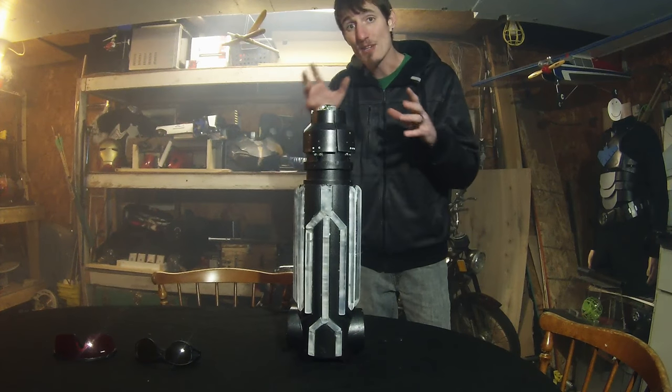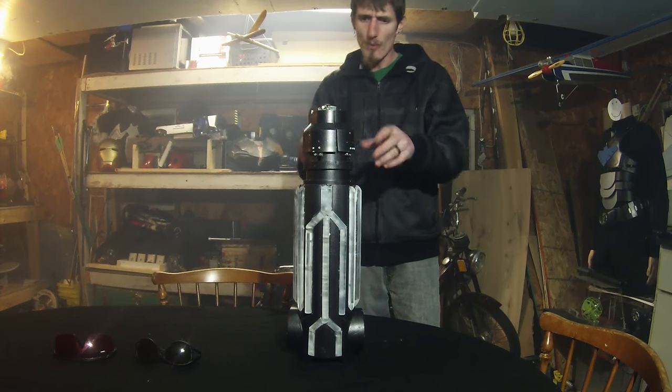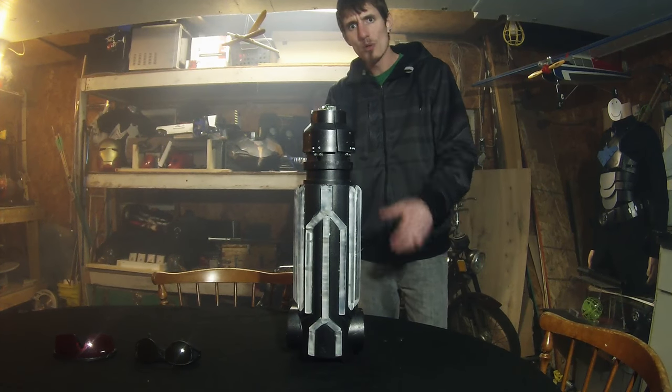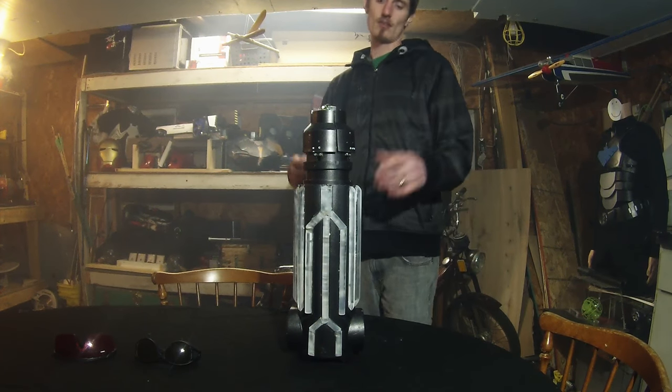Today I want to tell you about my Metroid Arm Cannon. This sucker has it all — it's got an 8 watt laser, four robotic arms, tons of LED lights, and is all controlled by a machined aluminum grip deep inside of the Arm Cannon housing. Let's check it out.